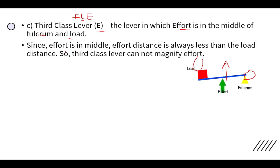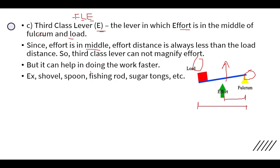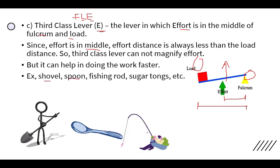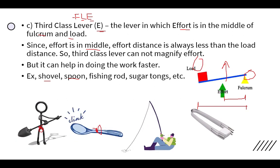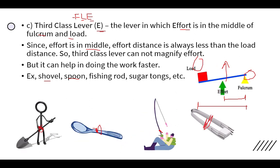In a third class lever, the effort distance — the distance from effort to fulcrum — is always less than the load distance. Because of this, a third class lever cannot magnify effort, but it can help do work faster. Examples include a shovel, spoon, fishing rod, and sugar tongs, where the effort is always applied in the middle.